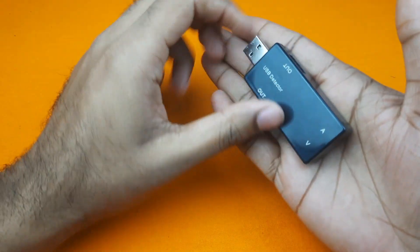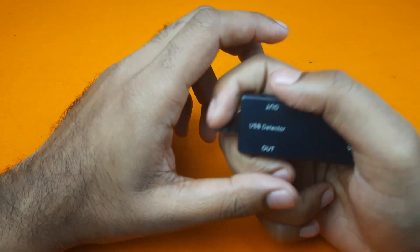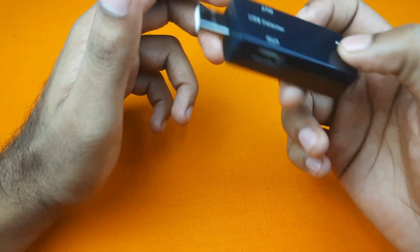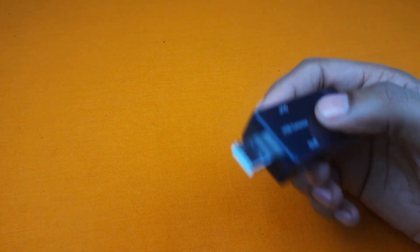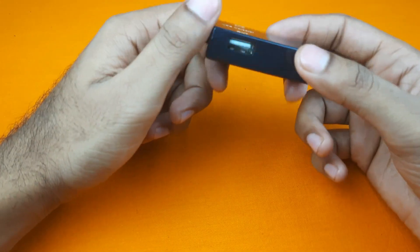The device is very small and portable, so it can be easily carried anywhere. It is a very useful device for those of us who do various DIY projects. We can easily determine how much power is required for our project and supply power accordingly.